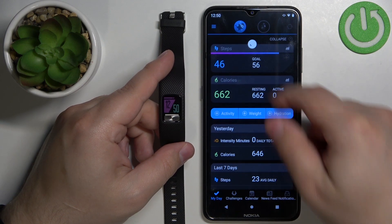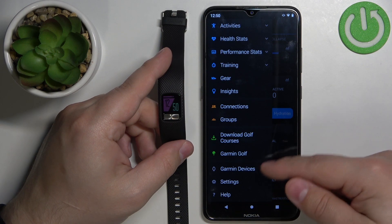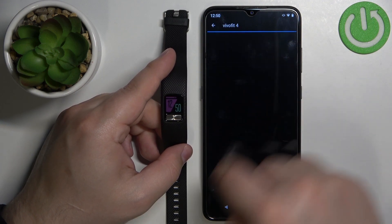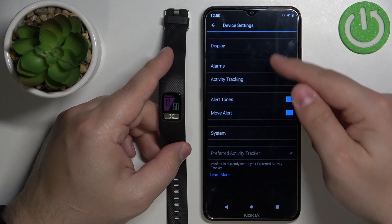In the app, tap on the menu or more options icon to open the menu, tap on Garmin Devices, and then select your Vivo Fit 4 from the list of devices. Now tap on Device Settings and then tap on Display.